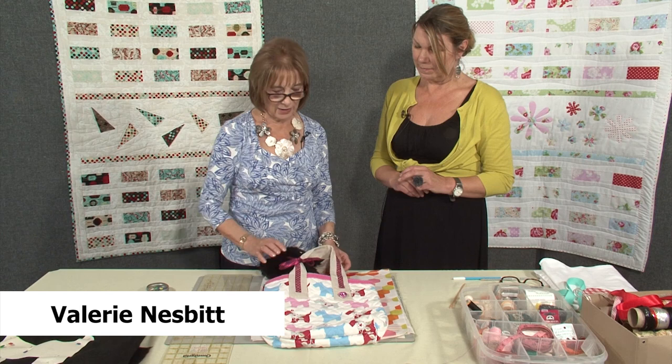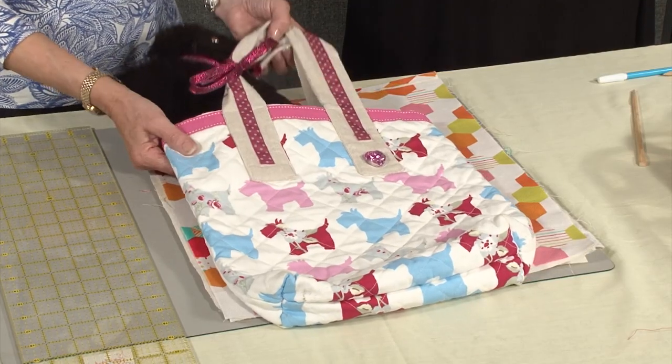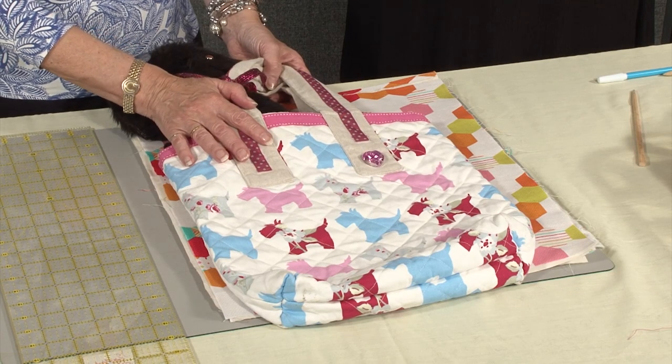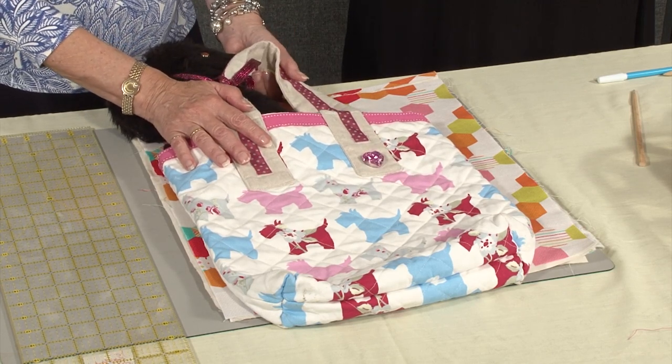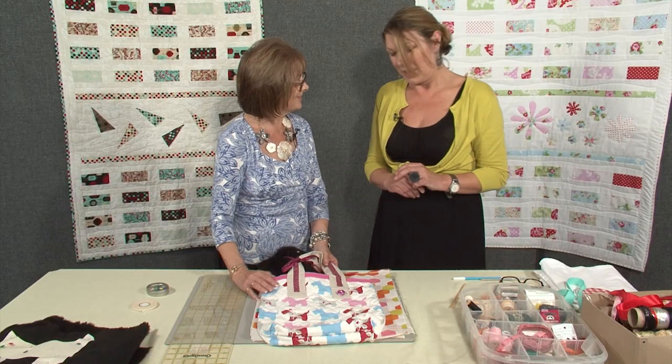I'm joined today in the studio by Jo Gourley who is going to share with us how to make this sweet little bag with a Scotty dog in it. You've called it a designer bag — it's a sort of textile version, isn't it, of celebrities' dogs being carried around. That's where it came from.